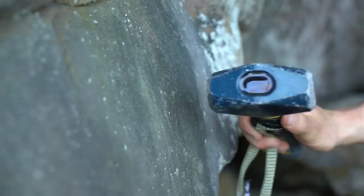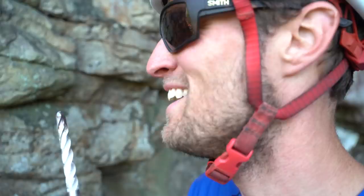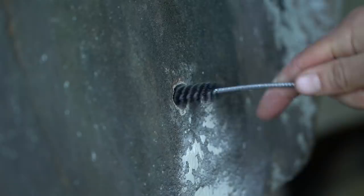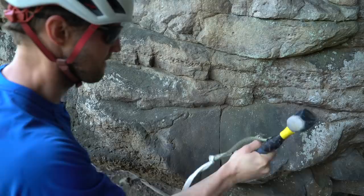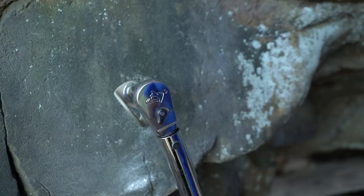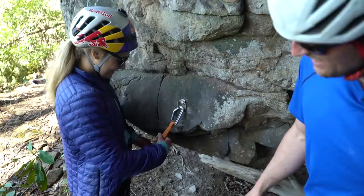First thing you have to do is find a piece of rock that's nice and solid. What you want to do is bang on it a little bit — make sure it's not hollow and there's not a big loose flake you're bolting into. Remember to always use eye protection. Step number four: you want to clean the hole. Make sure the hole is nice and clean because you don't want any rock dust particles in the hole. Step number five: hammer the bolt in. Make sure the hanger is flush to the rock. Step number six: tighten the bolt and torque it to the specifications of the bolt. Let's test it out.